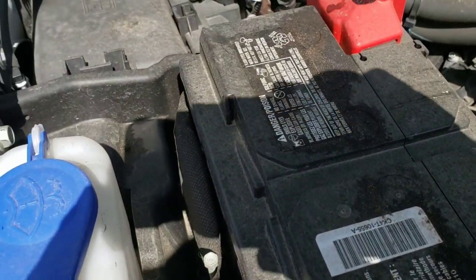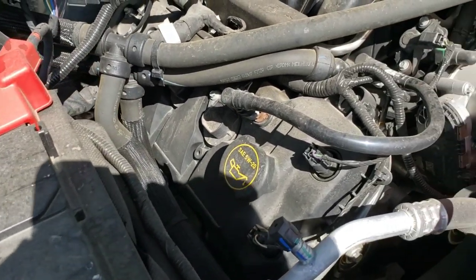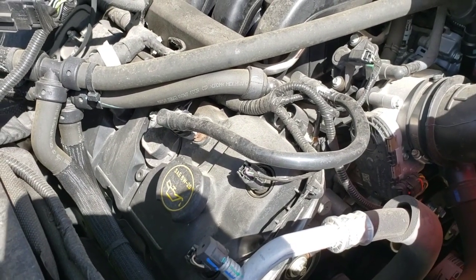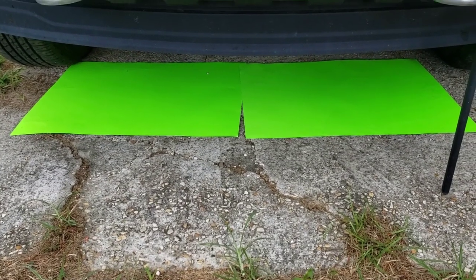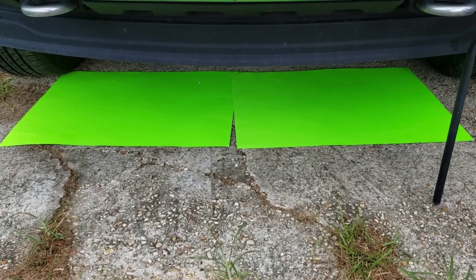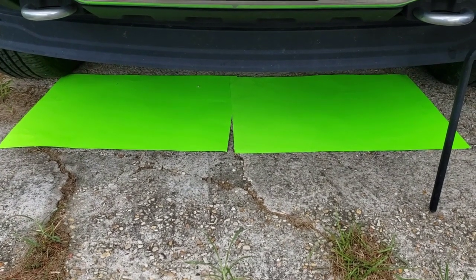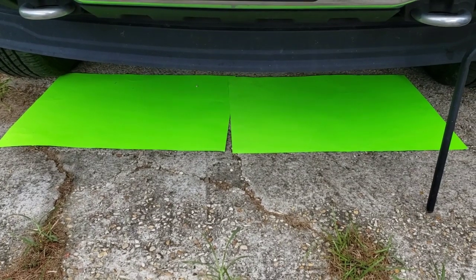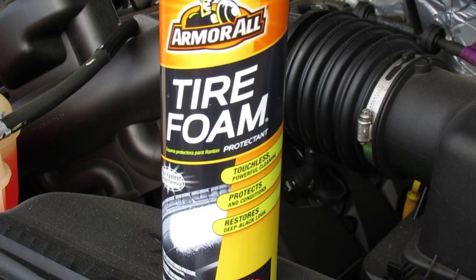So I think this pretty much proves that even if the tire foam attracts a small amount of dust, not cleaning your engine at all results in a dustier engine. Before I get started, I slid a couple of fluorescent colored poster boards underneath the front of the truck so we can see just how much grease, grime, and dirt comes off the engine, since a lot of people say this product doesn't clean.